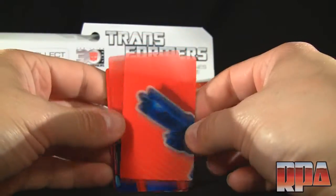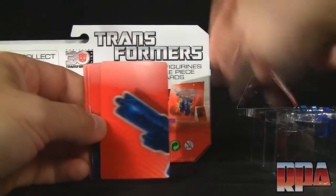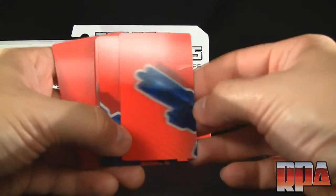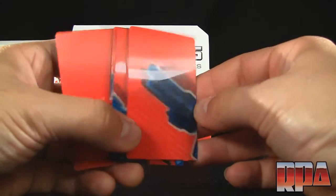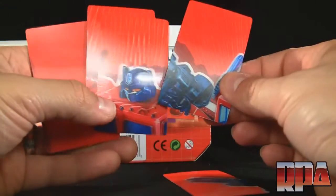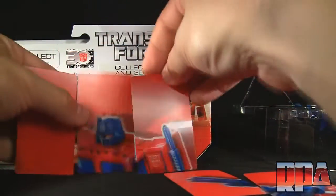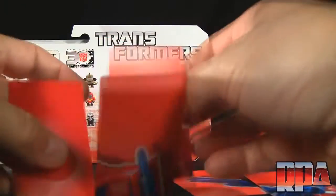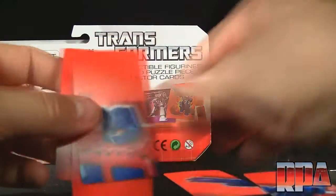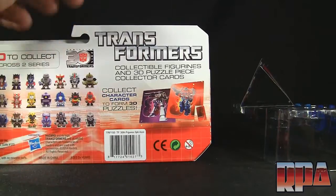If we flip the cards around, not only do we get the pieces to form the Optimus Prime puzzle image, we also see that it's a 3D holographic kind — really, really cool. I was expecting these to just be cheap cardboard and got a little bit more. This is their way of getting you to buy more, which should be no problem as these things are pretty cool so far.